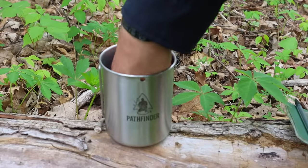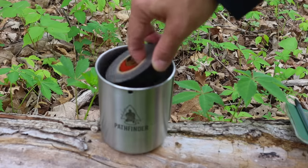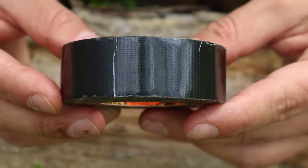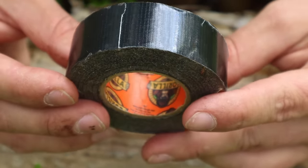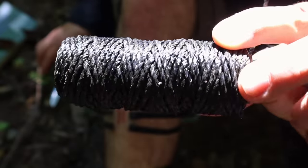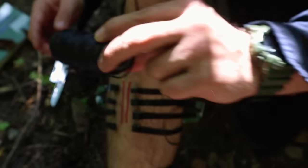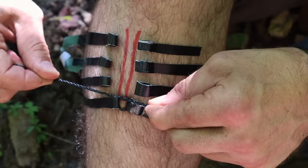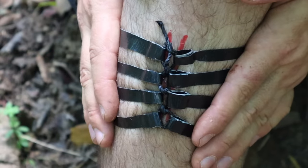Our ninth item is cargo tape — duct tape or gorilla tape. The possibilities are endless with this small roll. One of the best improvisational techniques is using cargo tape combined with our bank line to create external sutures to close up a laceration and stop bleeding.